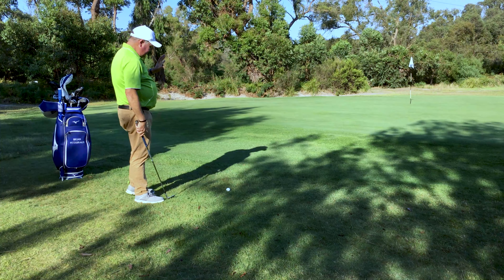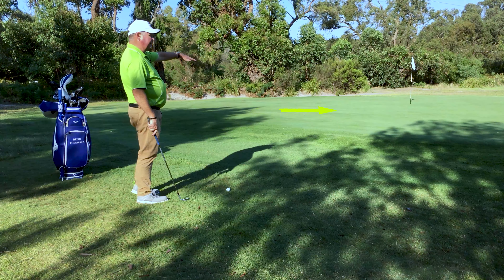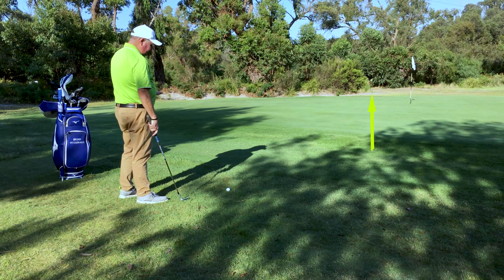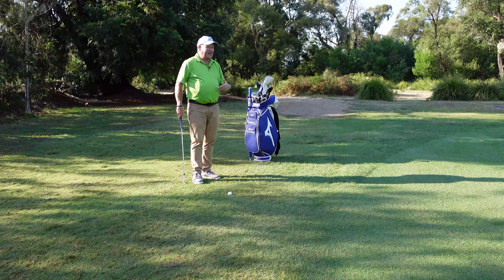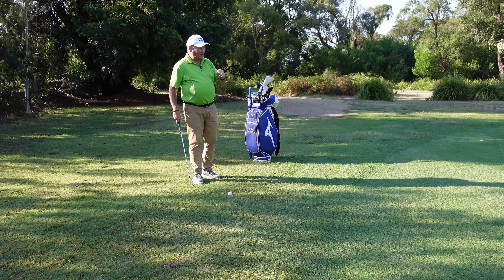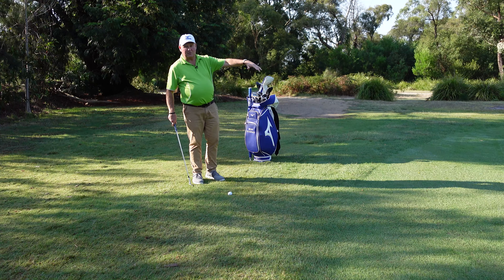Here is a very difficult chip shot. There's a lot of slope from left to right and a lot of slope down to the hole from here. So it's a case of choosing the right landing area — we don't want to aim it at the flag. We've got to aim a long way left so we can let the slope do its thing.